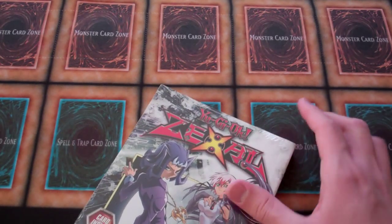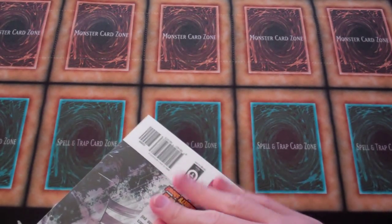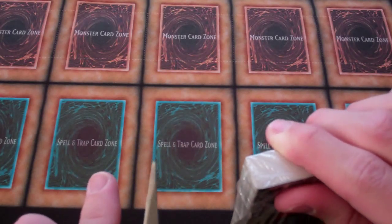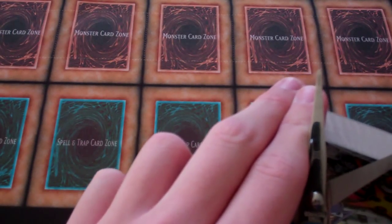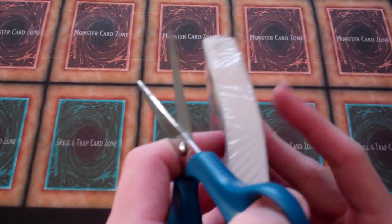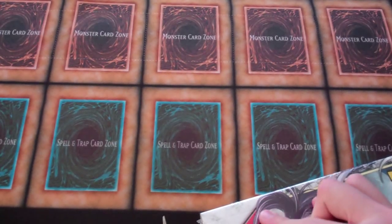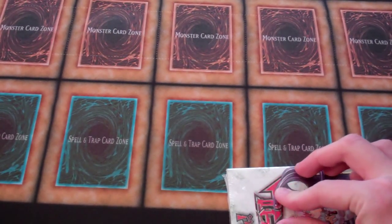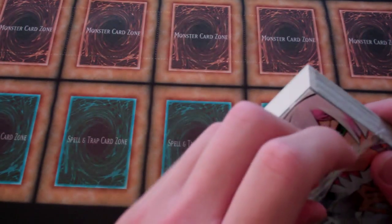I'm just going to open both of these up in this video — might be a long video for all you guys watching since it's already almost two minutes in. And yeah, Yu-Gi-Oh! ZEXAL Volume 4. I've been thinking about trying to get every Yu-Gi-Oh! volume from the original to the Yu-Gi-Oh! Duelist, Yu-Gi-Oh! GX, Millennium World, 5Ds, and ZEXAL. So far I have completed all of Yu-Gi-Oh! R manga, volumes 1 through 5. Maybe in the next coming years I'll be able to get more and complete a whole set, because Yu-Gi-Oh! is pretty awesome.